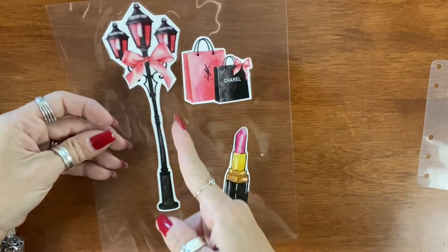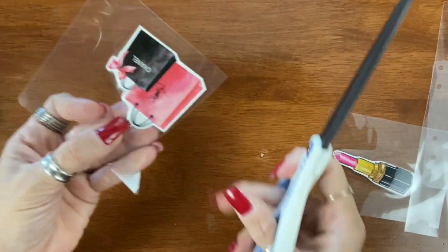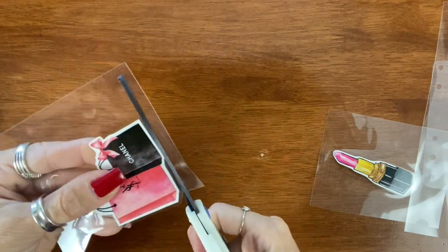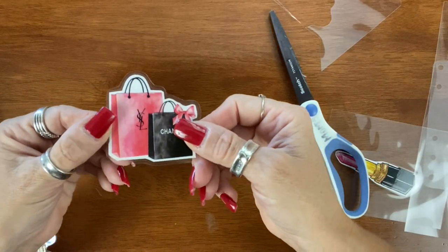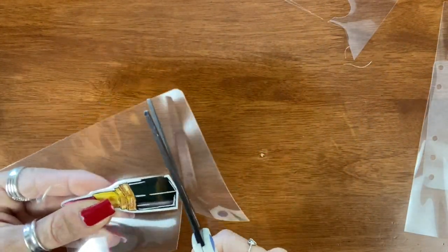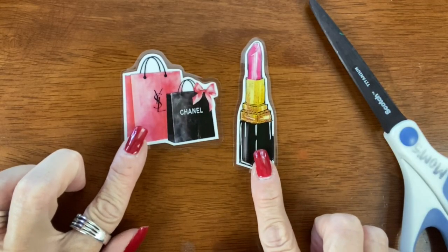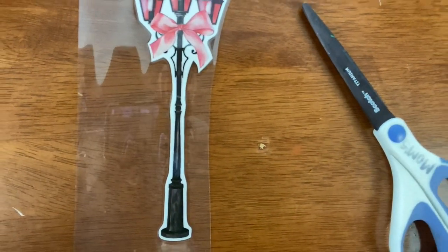Moving on — I'm going to go ahead and cut these two little die cuts. I just leave a small border; you do not want to cut where it's sealed, and I just cut these all the way around. There's the first die cut. Moving on to the lipstick — the second die cut is done. They turned out very, very cute.